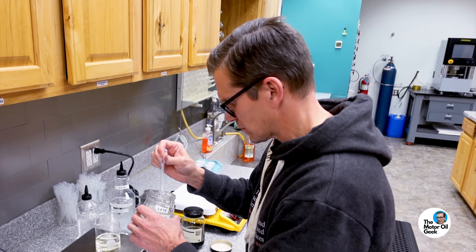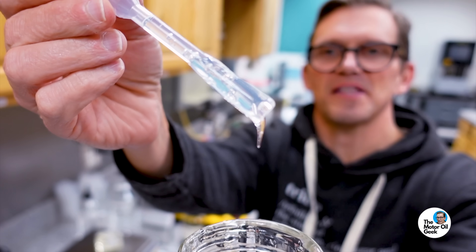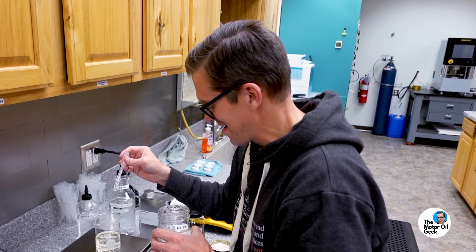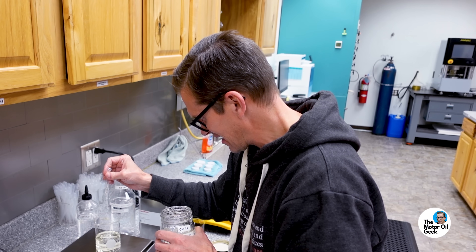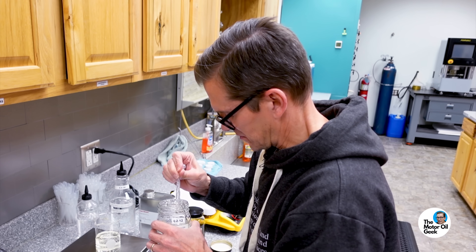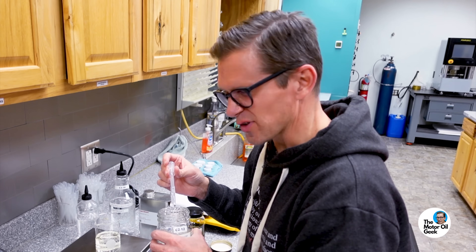This is going to be a lot of work right here — look at how sticky that stuff is. Getting that last half a tenth of a gram of this stuff to stay on target is the tricky part. Close enough — 89.3. So it went over a tiny bit. Now we've got to mix this up.